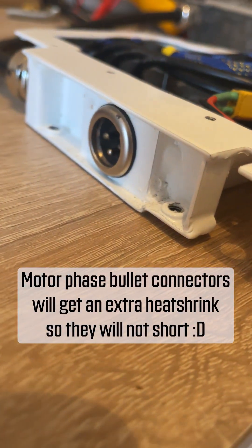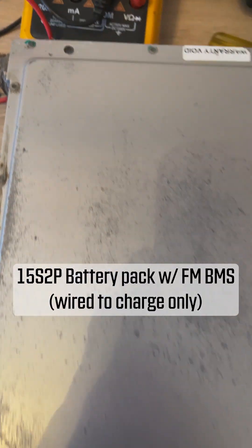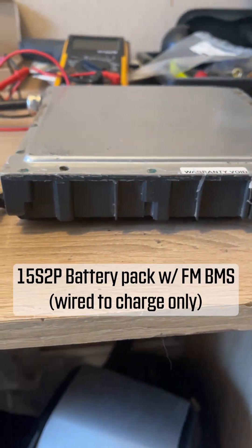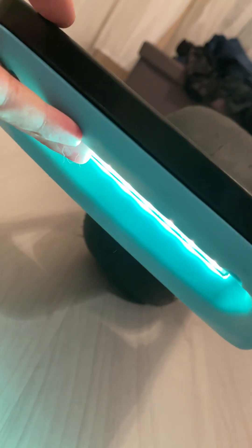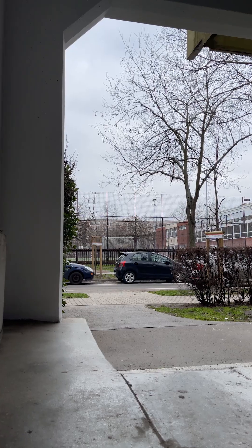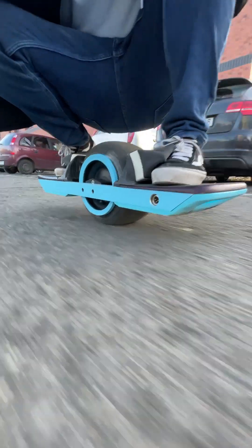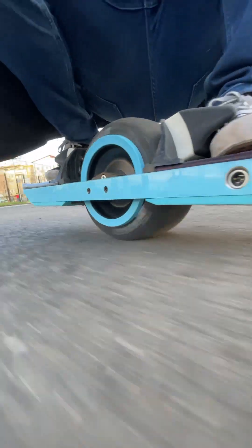The battery powering the setup is a 15s2p FM battery pack equipped with an FM BMS that's been modified to bypass discharging. After assembling the board, it's important to perform a thorough check-through to ensure everything is working properly. In the next video we'll cover the software configuration process. But for now, enjoy some footage of this amazing creation in action. Join me in the next video where I'll show you how to configure the new board.